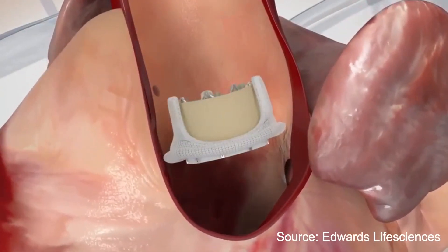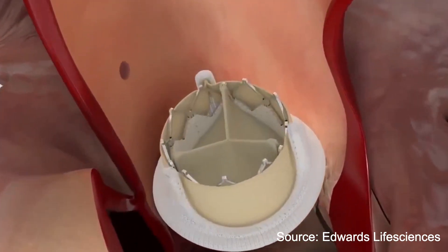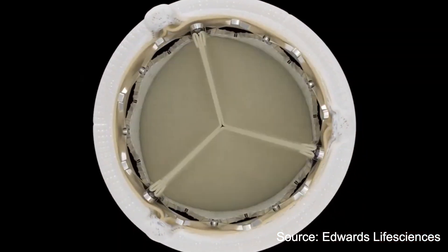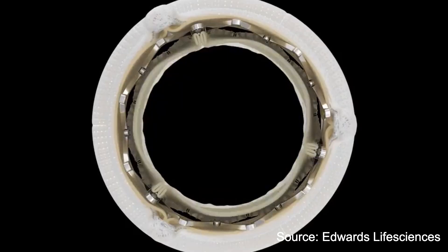What does that mean? It means that if you've got a worn-out bioprosthetic valve — a worn-out pig valve or a worn-out cow valve — you should definitely ask your cardiologist and your surgeon how should I get my new one. Am I a candidate for the less invasive valve-in-valve procedure? Or is there something about my anatomy and my previous valve that means heart surgery is going to be a better option for me? It's not that one's better than the other — it's really about what's best for you.